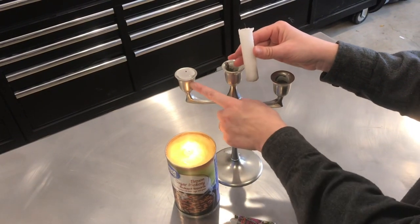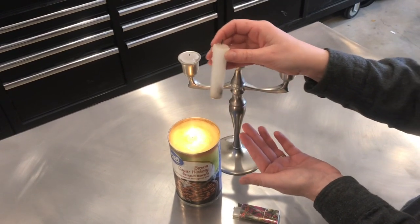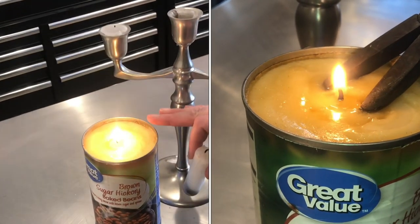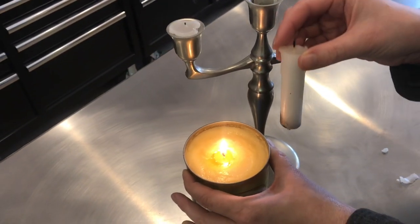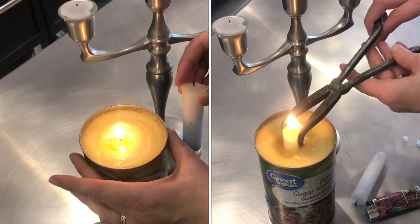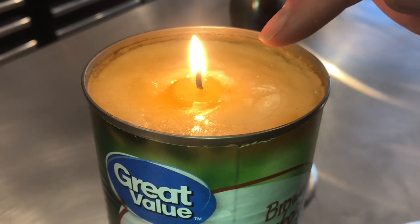Take an old candle stub — this is going to be the core and it's going to be pushed right down into the can of tallow. Tallow has been used for years and years for candles. A can filled with tallow like this is soft enough you can literally push this candle stub right down in, and yet the tallow is firm enough that it will hold it in place.